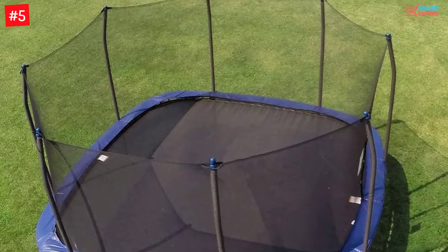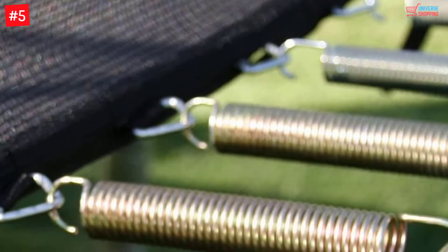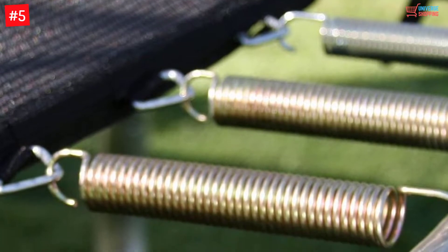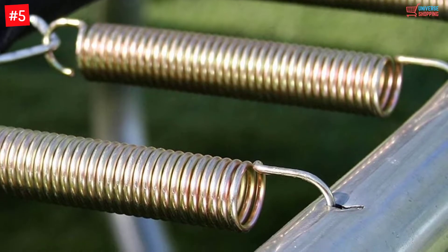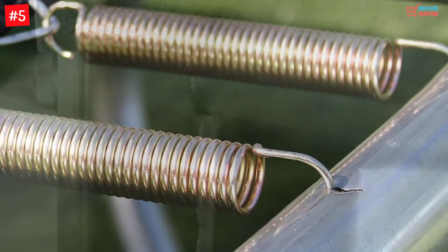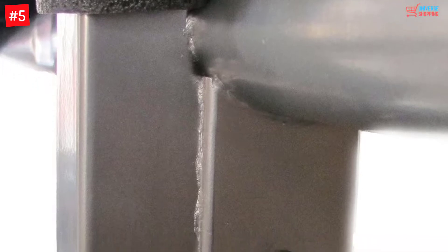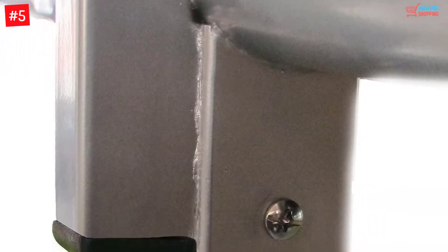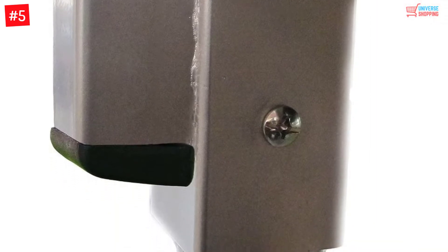This Skywalker trampoline delivers a brilliant bounce and sufficient space for everyone in your family. Its 13-feet square trampoline design ensures a high jumping surface, with a corner-to-corner width of 18 feet. The patented enclosure design will help keep your children safe when they are on this trampoline.